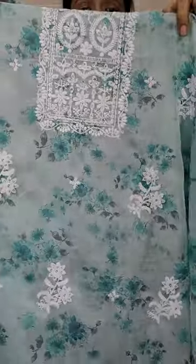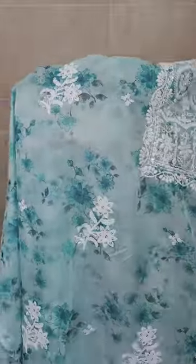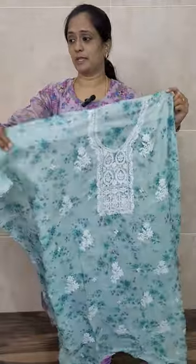Simple and neat chicken embroidery work you will be getting in the yoke, and also throughout the top you will be getting embroidered buttas as well. Throughout the top this type of embroidered buttas you will be getting. It's a complete digital printed pattern and on top of it you will be getting embroidery work. This set comes with lining also.